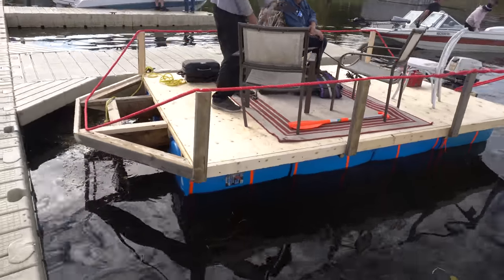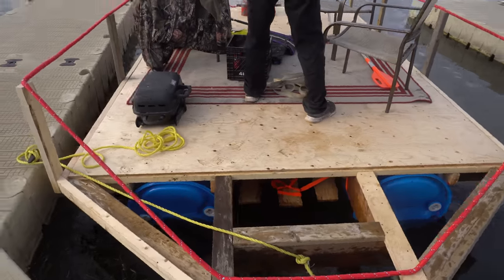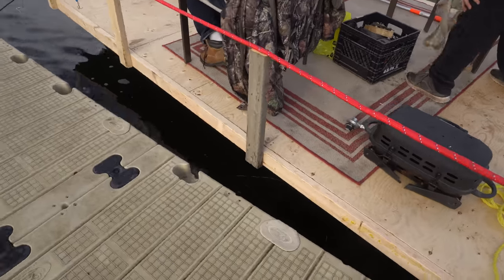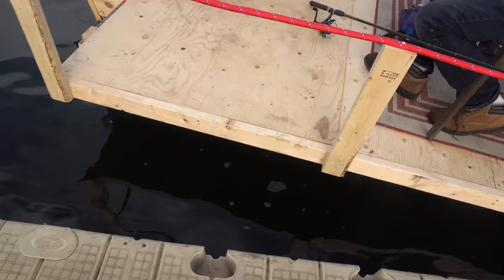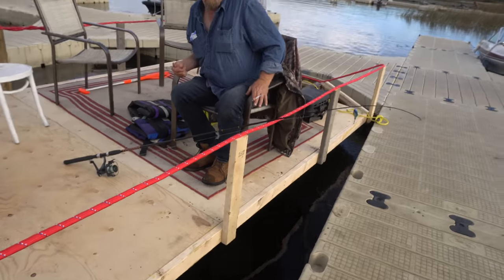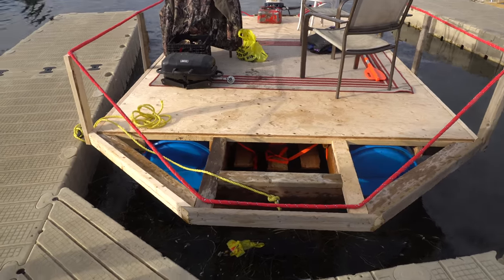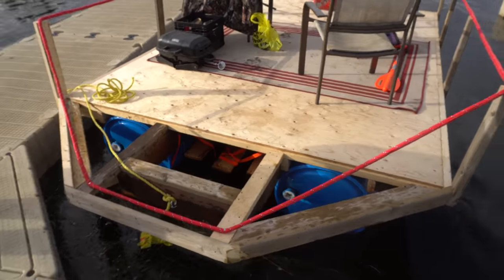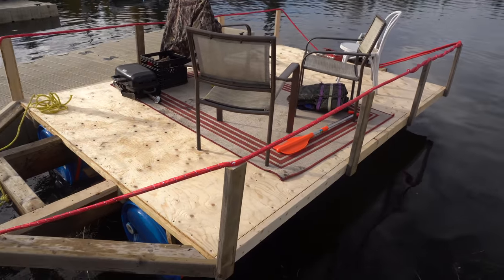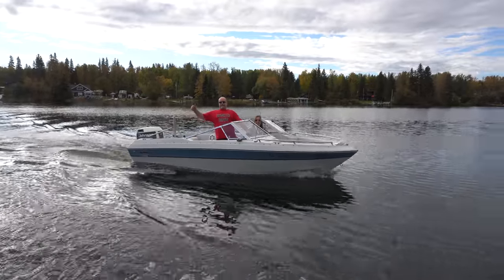We have Captain John here, our marine mechanic, who has just shown up and he's going to take a look at this. See, that's what happens when Bob is on one side — it floats a lot lower. Floats quite fine. So we're going to get it out and do maneuverability tests in a little bit. It's pretty stable — seems to turn on a dime.